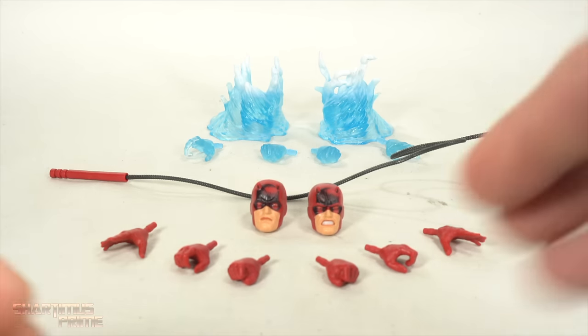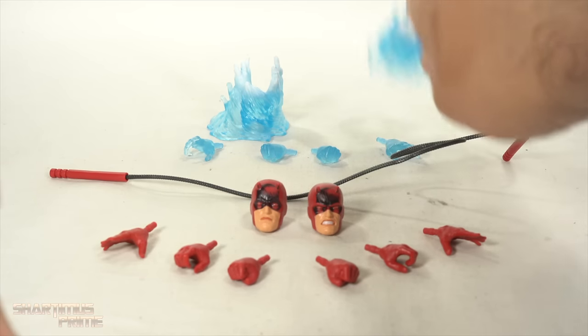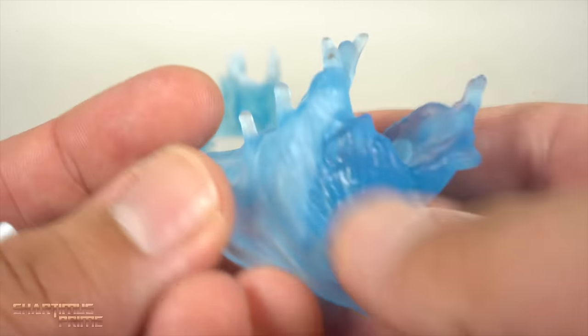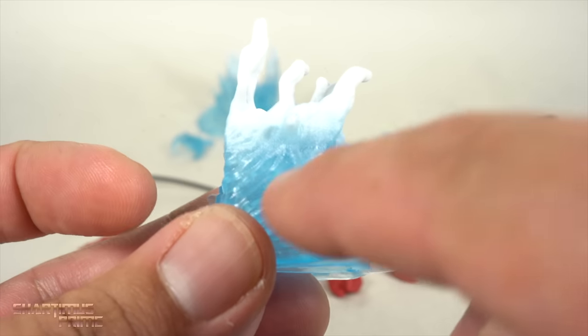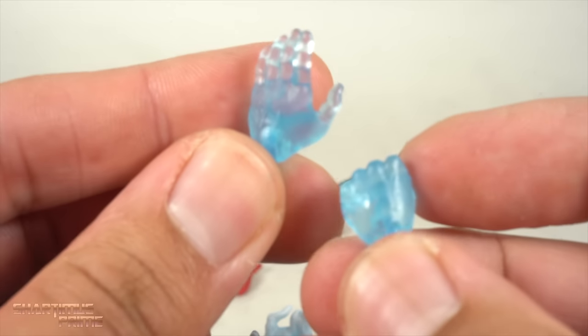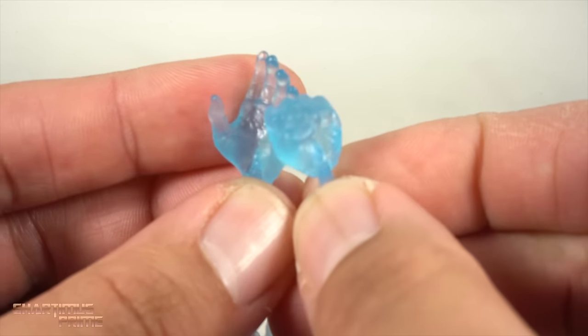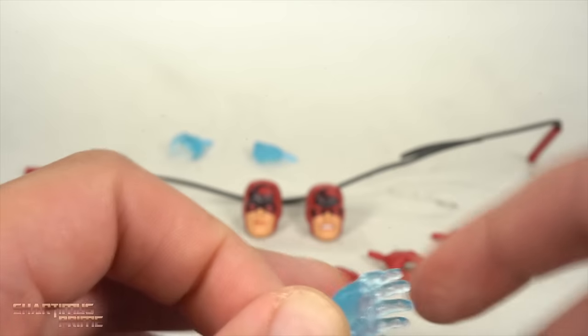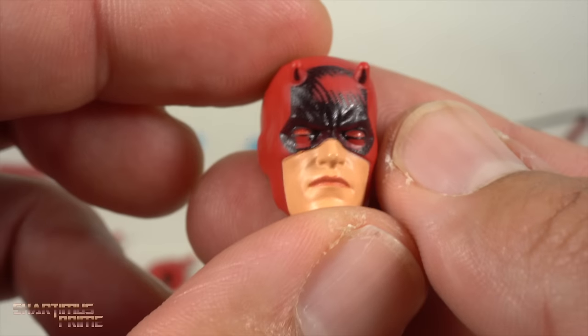Quite a bit of Daredevil accessories here. Hydro-Man, not as much. But we have seen these accessories before, and these are painted way better than last time. Last time they didn't really have much paint — just translucent plastic. This one actually has some white paint on it with a little bit of spray. They are specific to each side, but I was able to use them on the arms. We have interchangeable hands too. I really wish they were able to give us swappable arms — there's just so much interchangeability with Hydro-Man that they're missing out on.